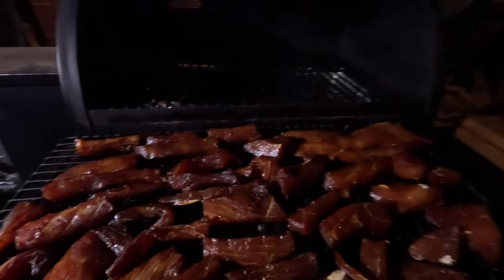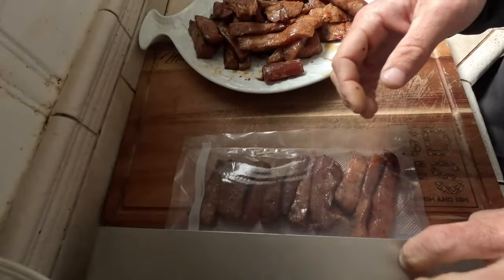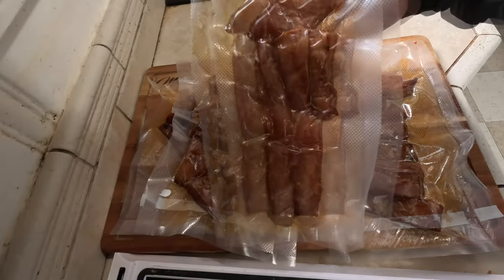Here they are — the yellowtail all smoked down. The final product for you guys: smoked yellowtail.